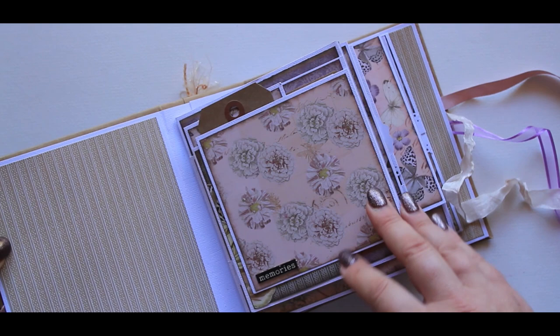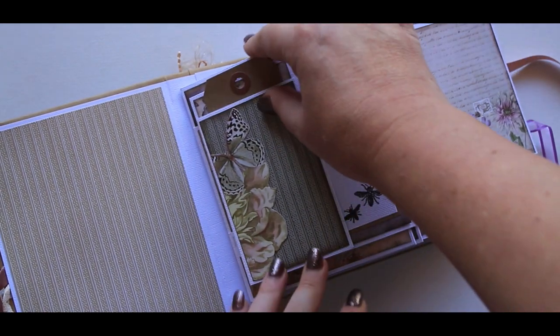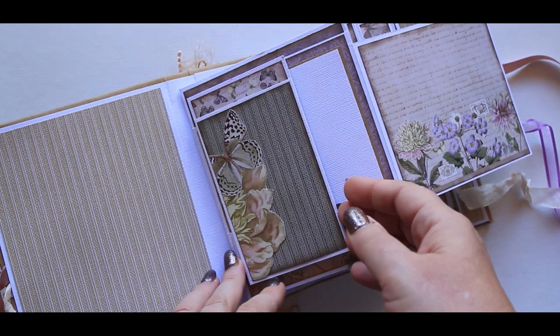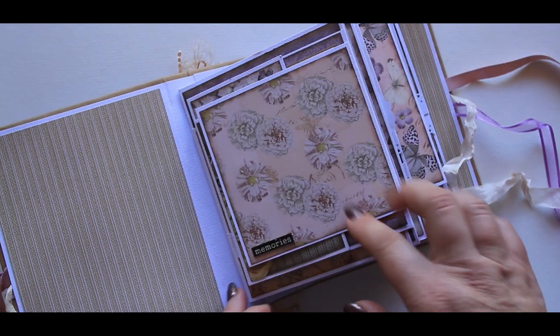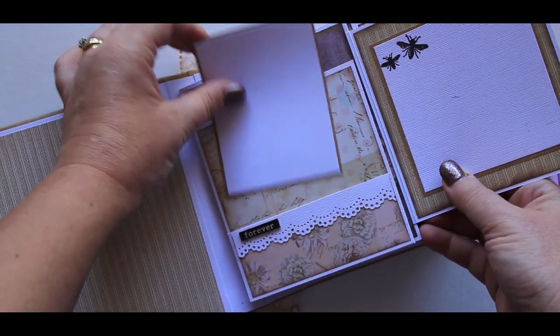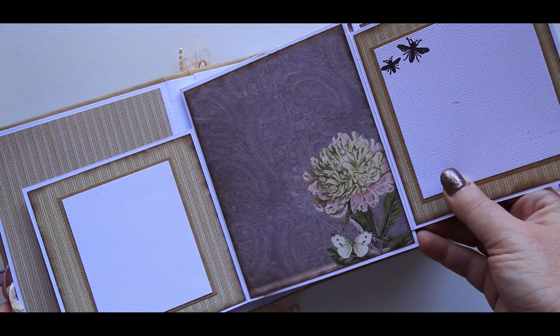Here's our first page — this flips to the right and we've got a pocket here with a tag. This then flips to the left and it also flips to the right. There's another tag here and it also again flips out to the left.